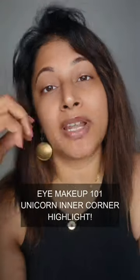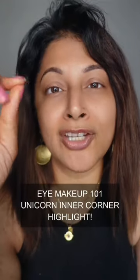There are ways of highlighting your inner corner, but when you take a chrome or an iridescent unicorn color and put that on your inner corner, it just elevates your makeup look.